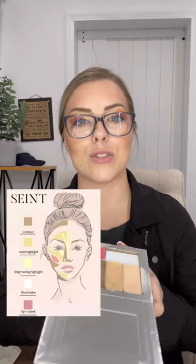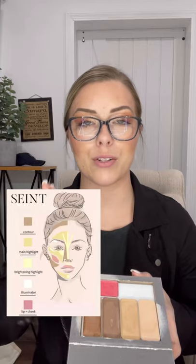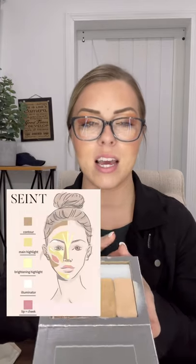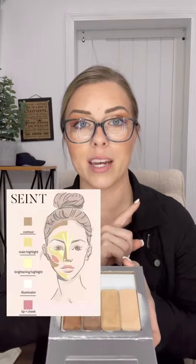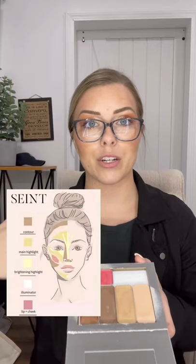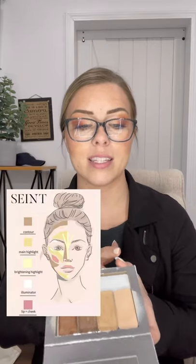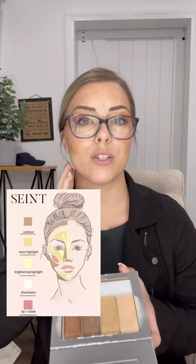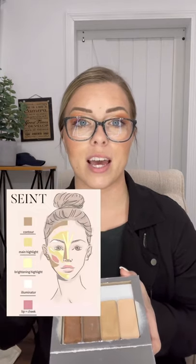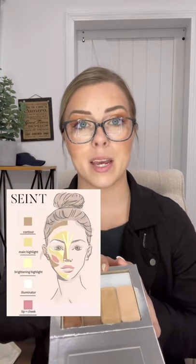Let's get down to the three main colors. Brightening highlight is the lightest shade of all — think of it as a really bright, light color that you want to bring light to your face. Main highlight is the color that will generally match your skin — your neck and chest area — and you want your jaw to match that area. Contour is to create shadows.